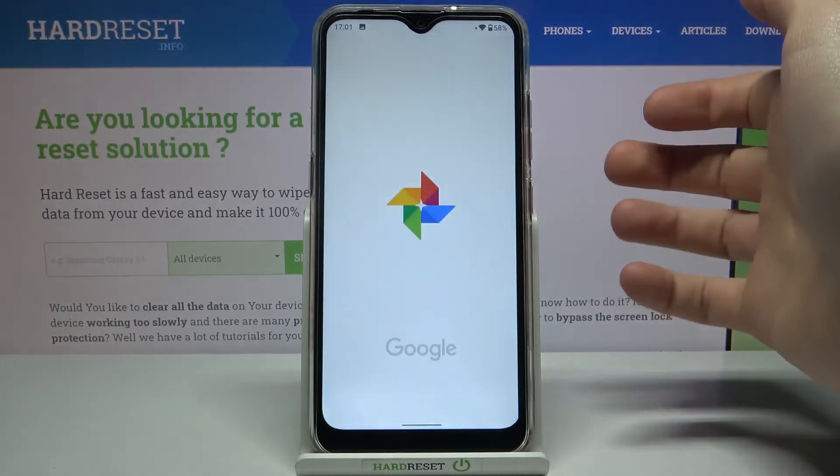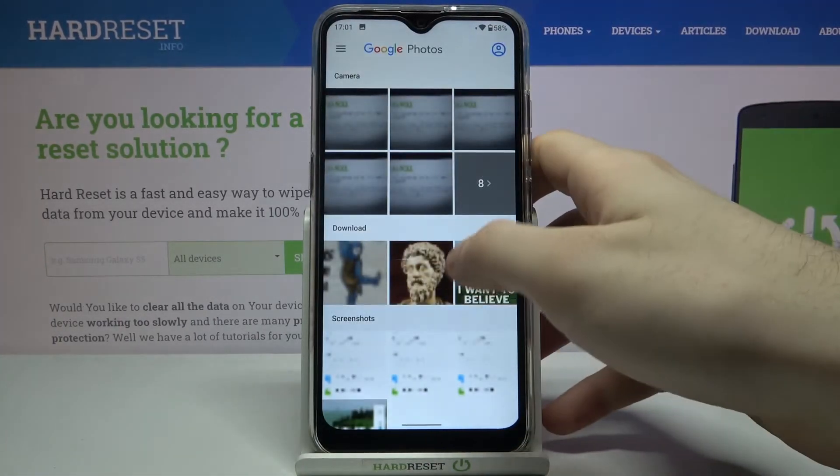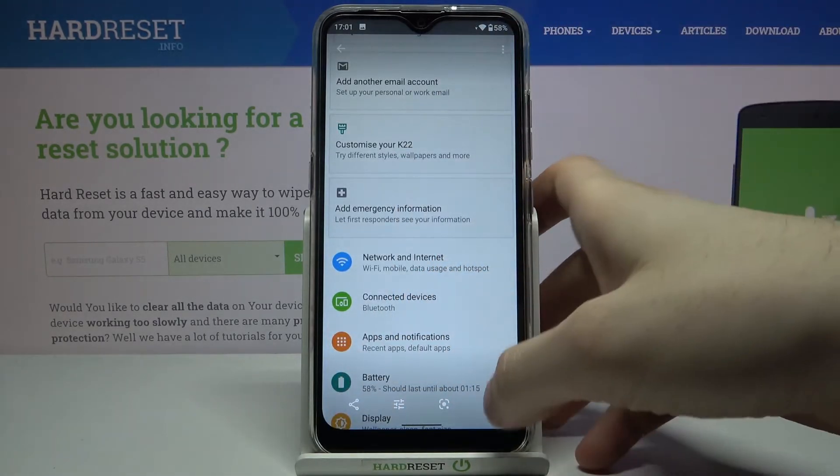You can find your screenshot in Photos, in the Screenshots section. From here you can share, edit, or delete the screenshot.